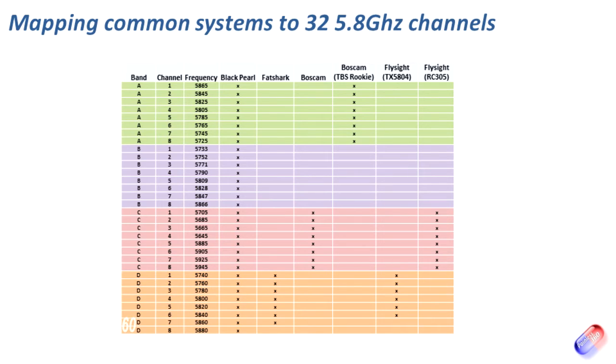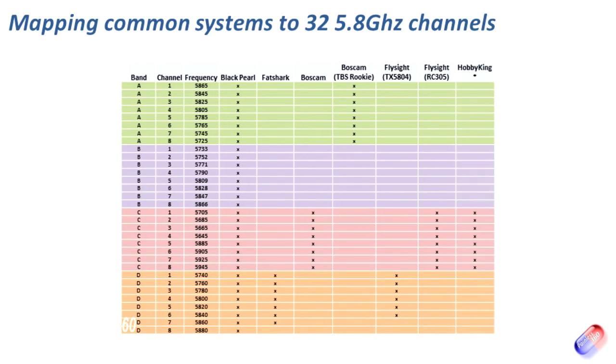FlySight also do another one — the RC305 — and that is an exact match for the BossCam channels in Band C. So in theory we should be able to get that BossCam equipment talking to that FlySight equipment because they've got the same frequencies. There was also another one on HobbyKing that was using Band C as well. So we have three different bits and pieces on Band C: one from BossCam, one from FlySight, and one from HobbyKing that should all work together. And at the bottom we have the FlySight TX5804 and the Fatshark and ImmersionRC system that would work together — though interestingly even BossCam and FlySight are using different frequencies across their different products.